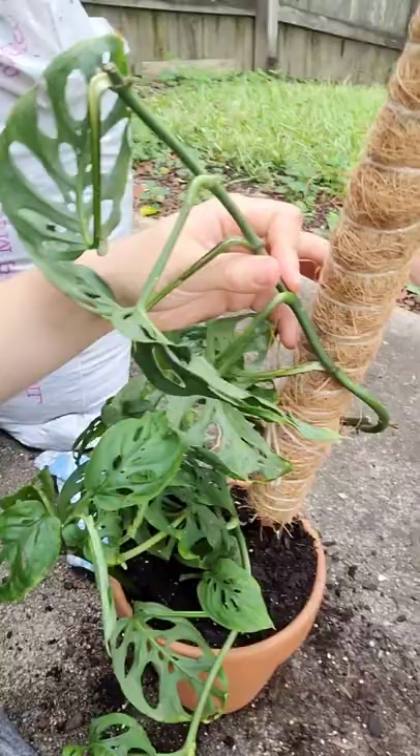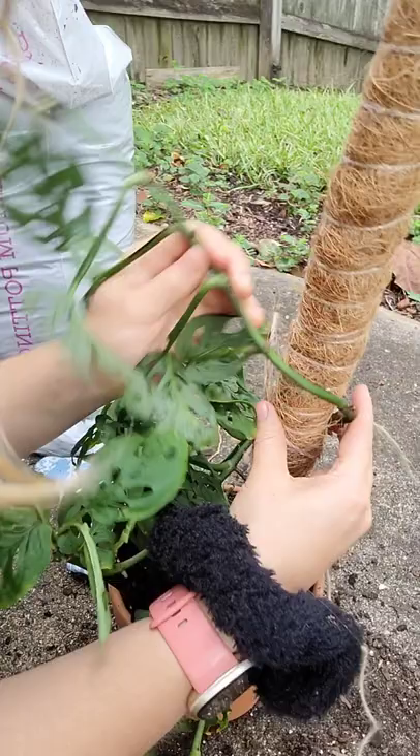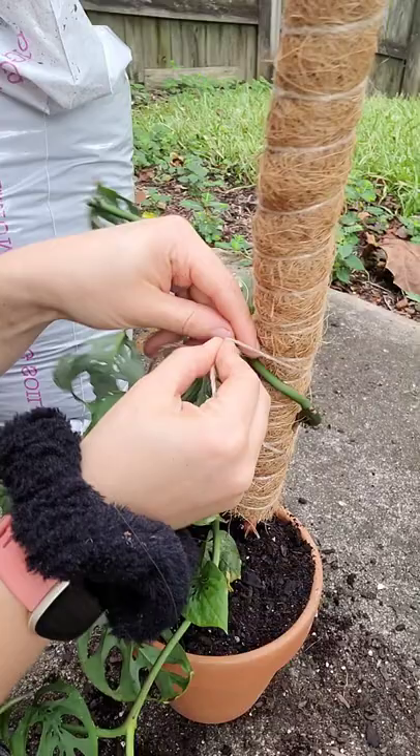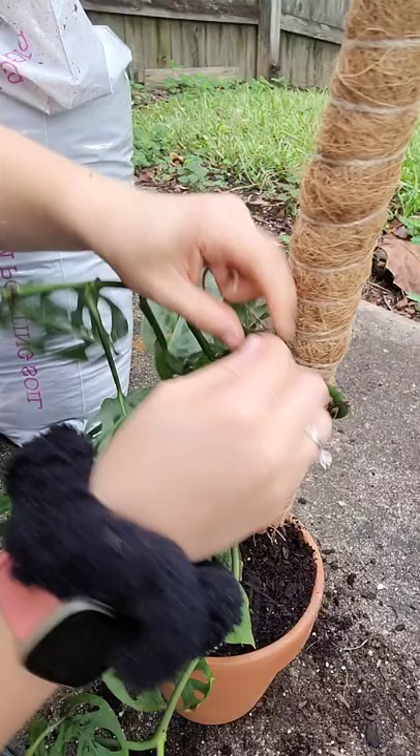Oh my goodness, I saw a squirrel or something, it scared me! But yeah, you want to repot — early spring is the best time. We still have a few months of summer left so I'm not concerned about repotting now, I think it's fine. Sometimes you just need to repot, like if your plant is too root-bound and you didn't notice until recently — you gotta do what you gotta do.